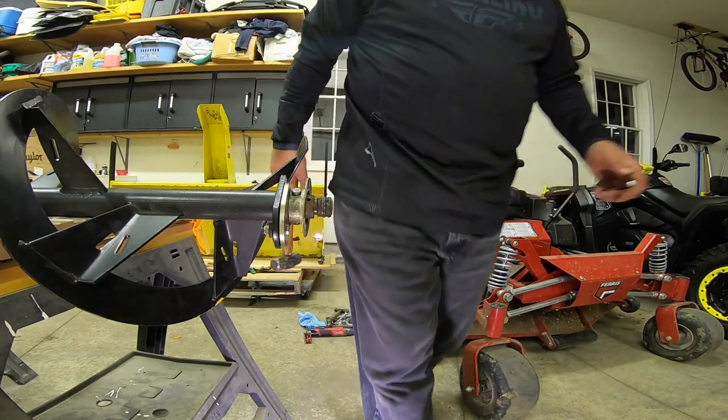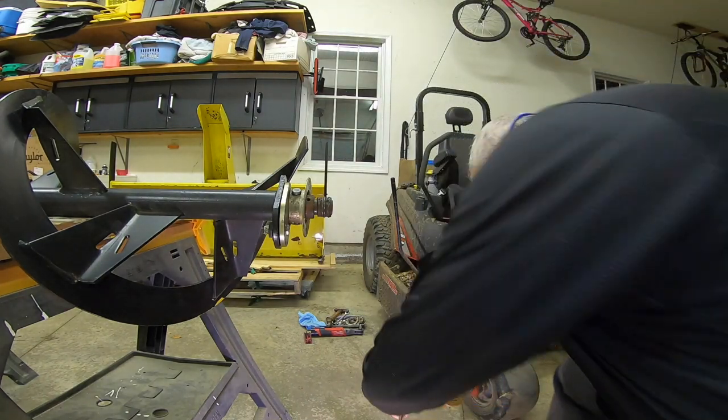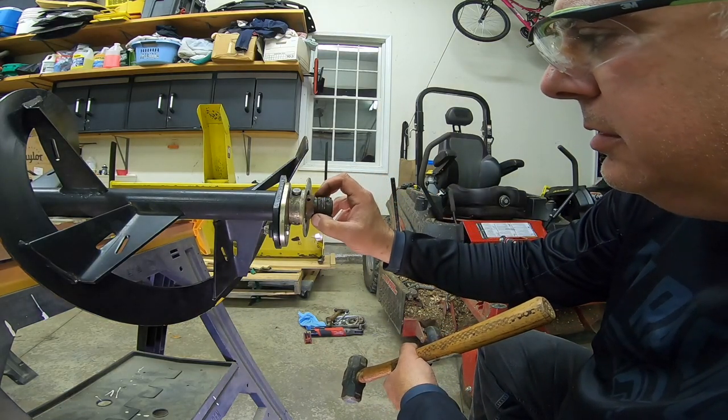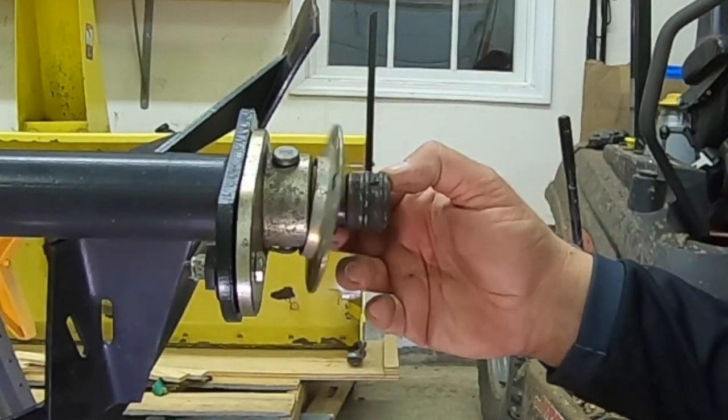So the bearing broke apart, and that was my fear. But it wasn't going to be able to come out any other way — it was going to break apart. And then the question is, how do you get this off?